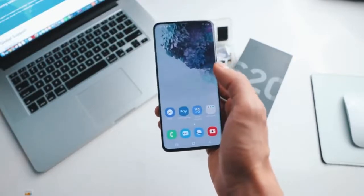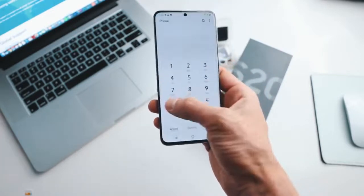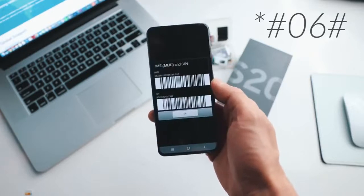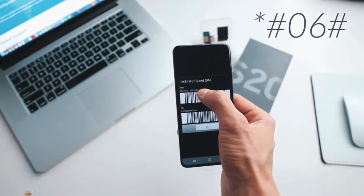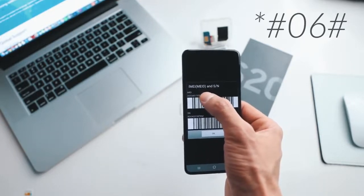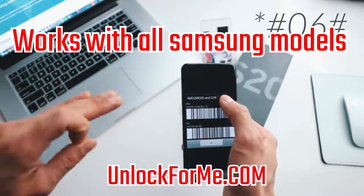The first step is to get your phone's IMEI number. To get that you simply dial *#06# and as you will see your 15-digit IMEI number will show up on the screen. This is very important — we're gonna use only the first 15 digits. Keep this number on hand because we're gonna use it in a couple of seconds.